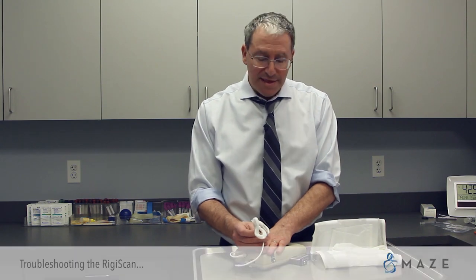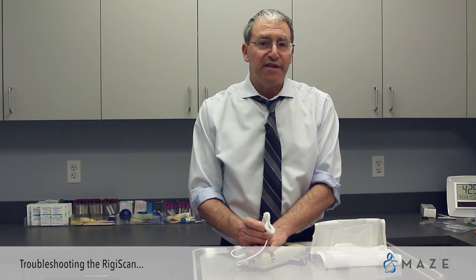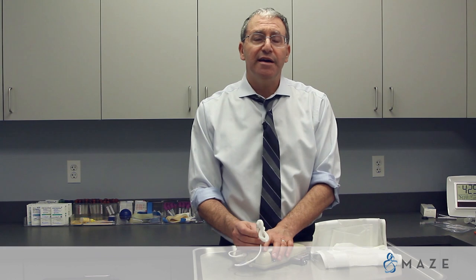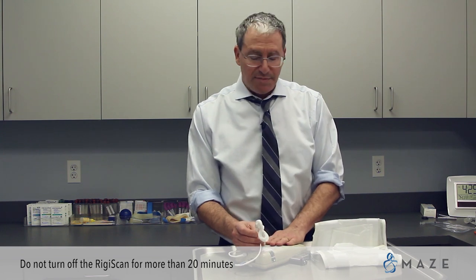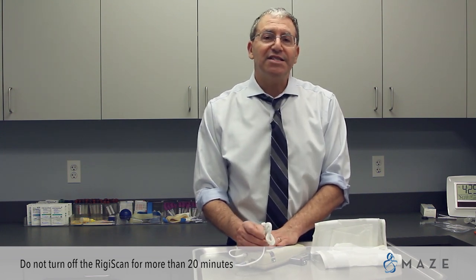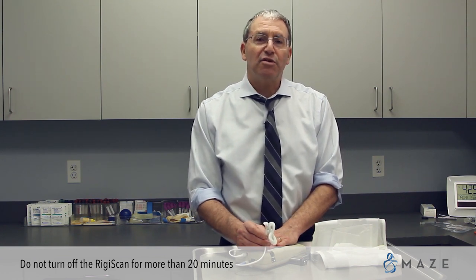Now let's talk about common things that can happen. If you need to go to the bathroom in the middle of the night, that's fine — you can actually turn off the machine. I would leave the loops on and just urinate through it. However, if you turn the machine off for more than 20 minutes, as expensive and sophisticated as it is, it thinks it's the next night, and you will actually lose the ability to do three nights.